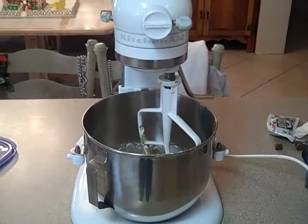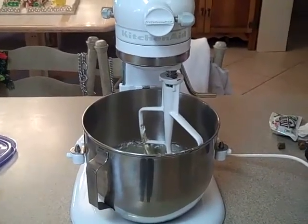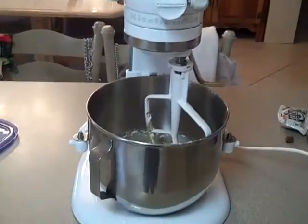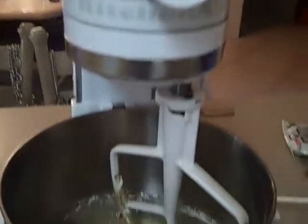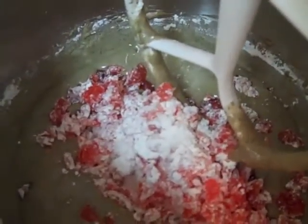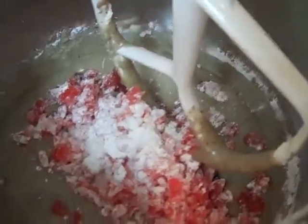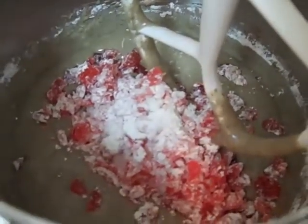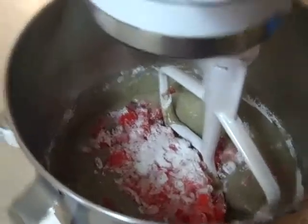I thought I would videotape a little bit of making the fruitcake cookies to show how much easier it is using the KitchenAid. So this mixture is just eggs and jelly and sugar and butter and the spices, and I just chopped up the cherries and the cherries are in there. So I'm just going to go ahead and mix this mixture, turn it on a couple of notches.